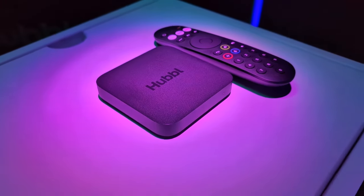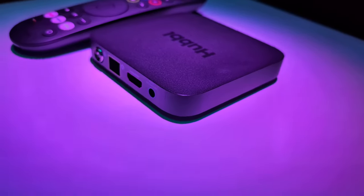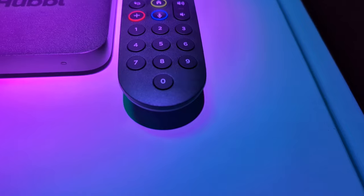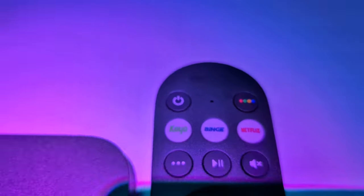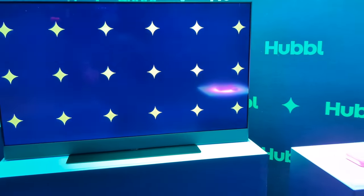Here you can see the setup. It's about the size of an Apple TV box, maybe a bit slimmer. I like the fact that the remote's nice and big — not like the Apple remote which falls into every single crack imaginable. You can see it's got Kayo, Binge, and Netflix as direct shortcut buttons. And that's the Hubble Glass right there.